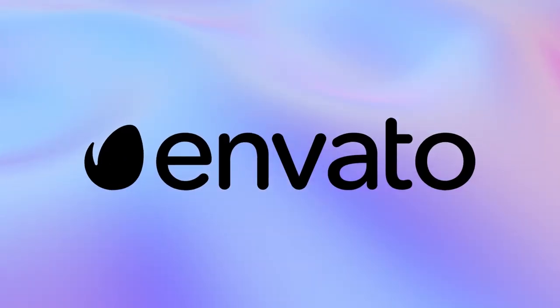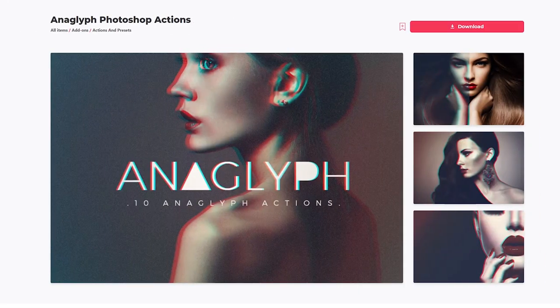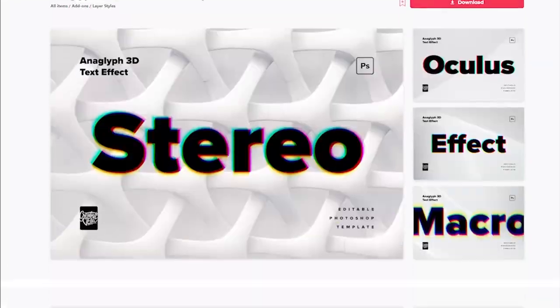All the resources featured today can be found over on Envato Elements, where you get unlimited downloads of graphics, photos, and fonts, all with super simple commercial licensing. A no lock-in contract means you can cancel anytime. Go ahead and subscribe now with the link down in the description.